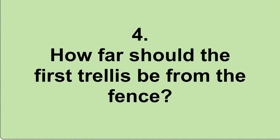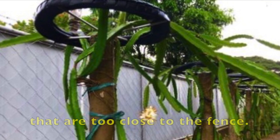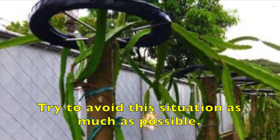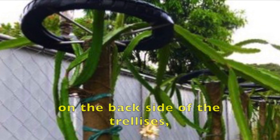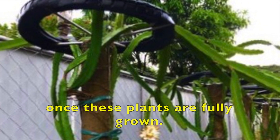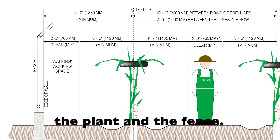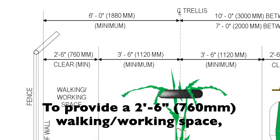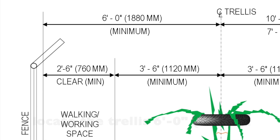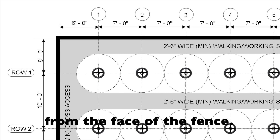How far should the first trellis be from the fence? This picture shows dragon fruit trellises that are too close to the fence. Try to avoid this situation as much as possible. The fence will make it hard for anybody to work on the back side of the trellises once these plants are fully grown. Ideally, you should be able to go in between the plant and the fence. To provide a 2'6 or 760mm walking-working space, locate the trellis 6 feet or 1.88 meters from the face of the fence.